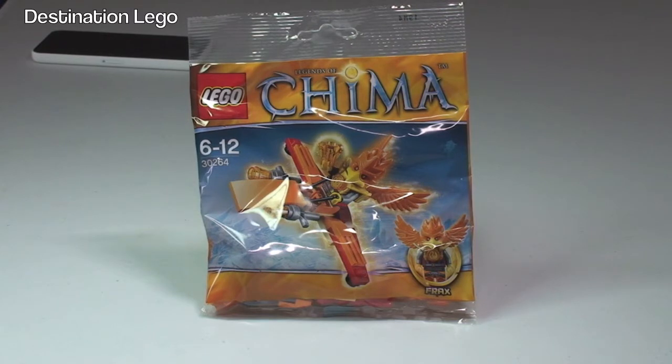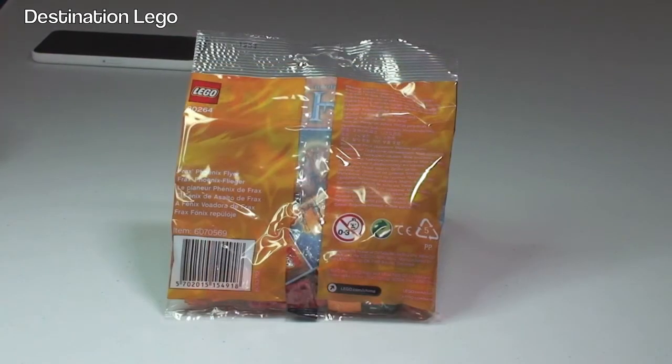This is a LEGO exclusive free with qualifying purchases at the LEGO store in July 2014, certainly in the UK and as far as I'm aware the United States too. So let's get this bag opened up and share the contents so we can see what's inside.